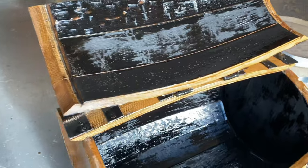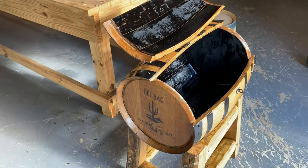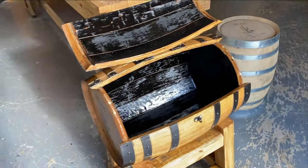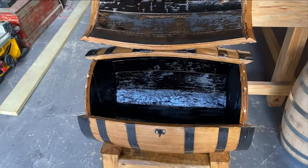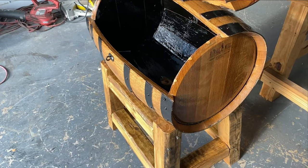We sell the barrel by itself for $179, or you can buy the whole thing complete for $499. Shipping is going to be about a hundred dollars on this because it's so heavy and large. It'll be shipped in two pieces — the stand and the barrel separately.